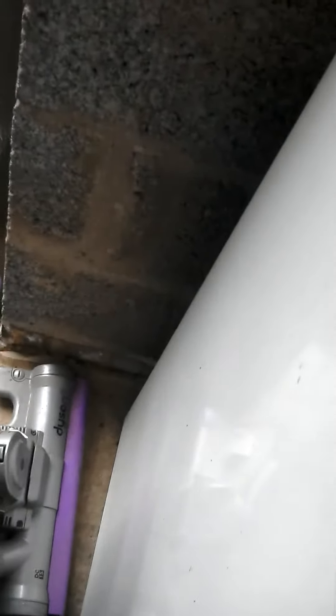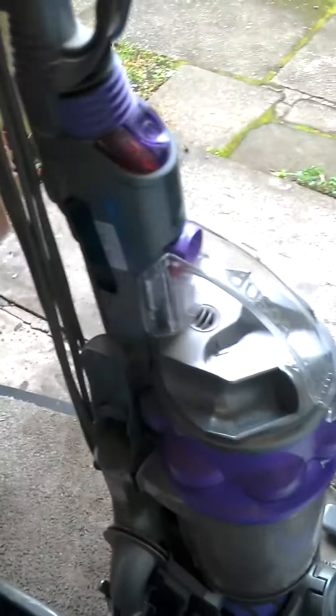This feels lightweight. My uncle's also got a DC14. I'm trying to do this one-handed, using my arm to pull the hose out. I'm not going to pull it all the way, but you can see there — that's taped.